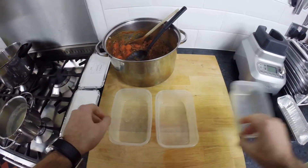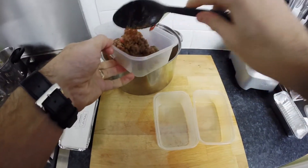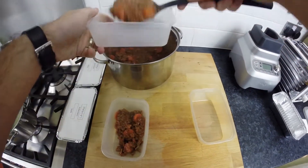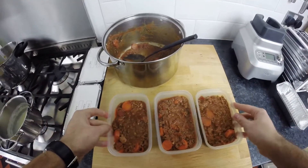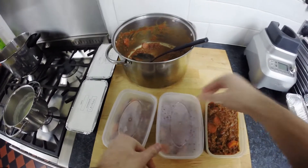Once you've made all the lasagnas you want, take some freezer-proof plastic containers and separate the rest of the bolognese between them — these are perfect for spaghetti bolognese. Again place the lids on, leave to cool and then they're ready for the freezer. These can be reheated once fully defrosted in the microwave or in a saucepan.